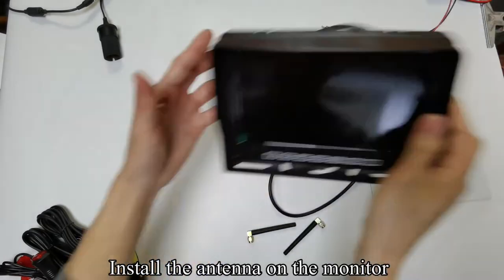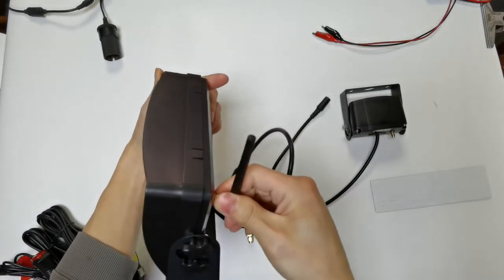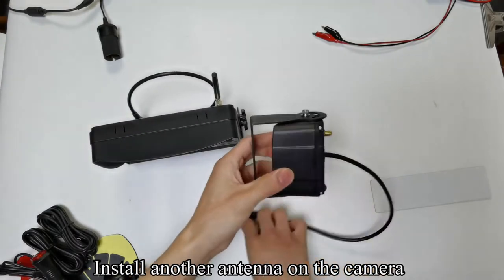Install the antenna on the monitor. Install another antenna on the camera.